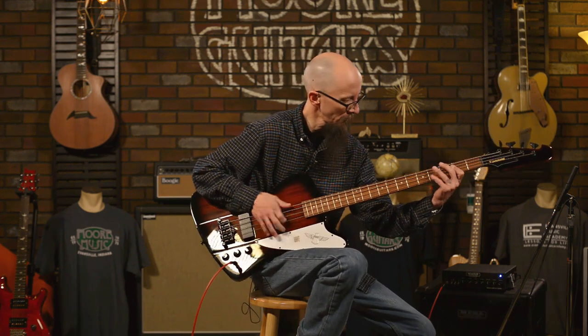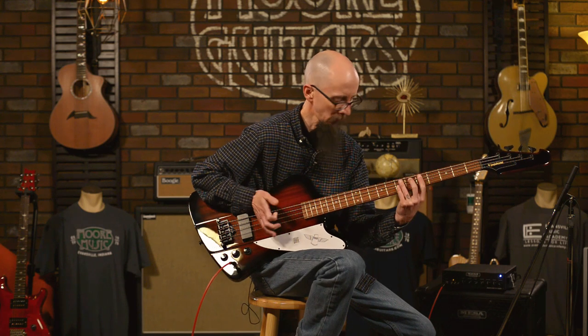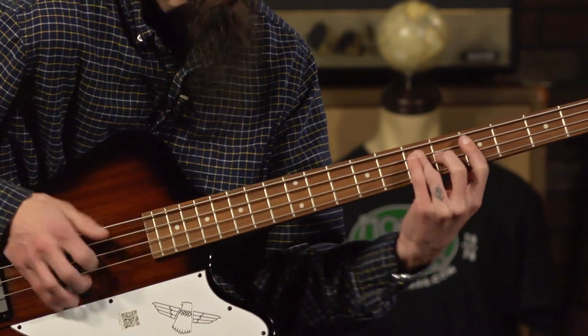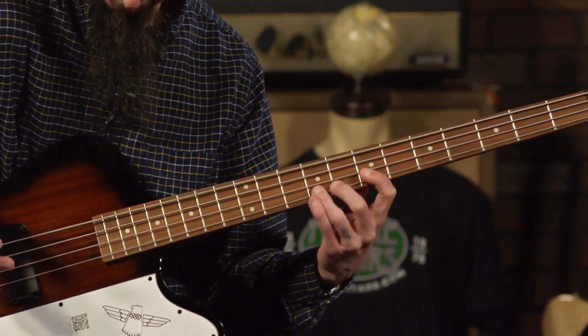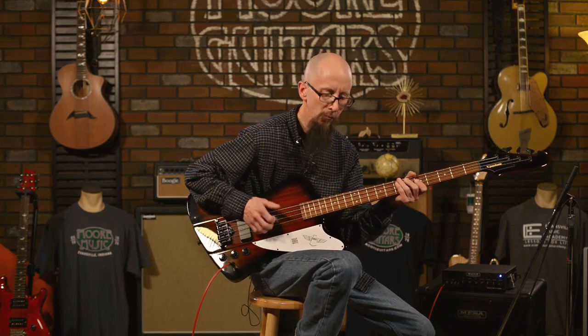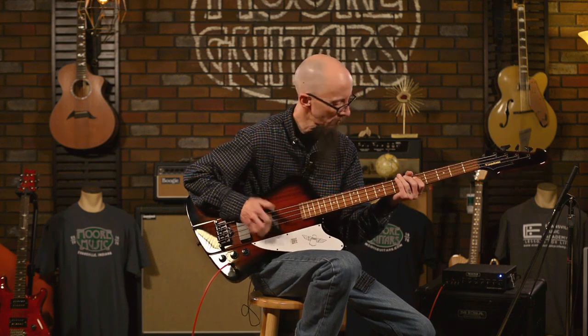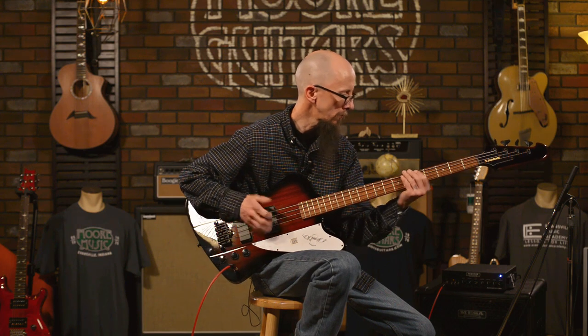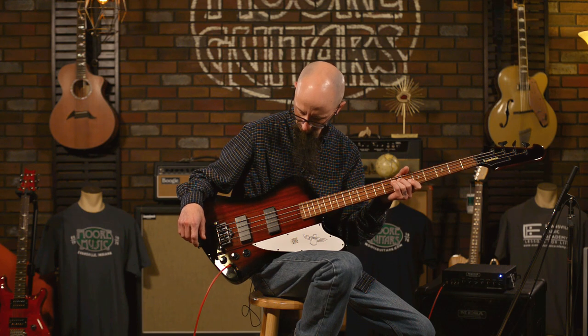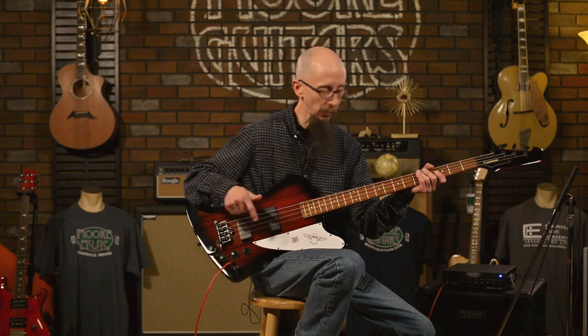I'm going to do a little slapping and popping on this, let you hear the tones. This is everything wide open. [plays] And here is a little bit of slap and pop with just the bridge pickup.